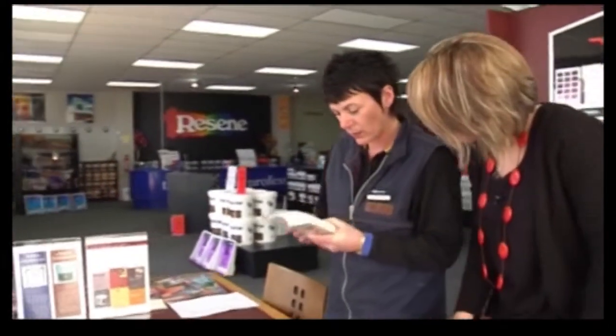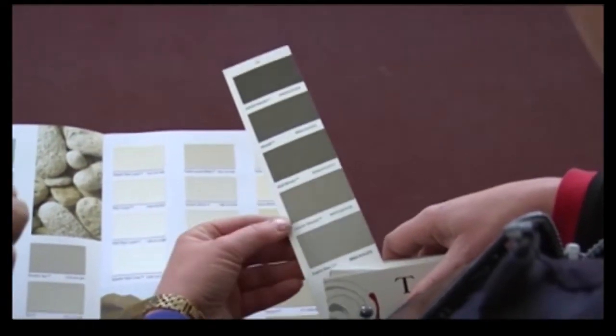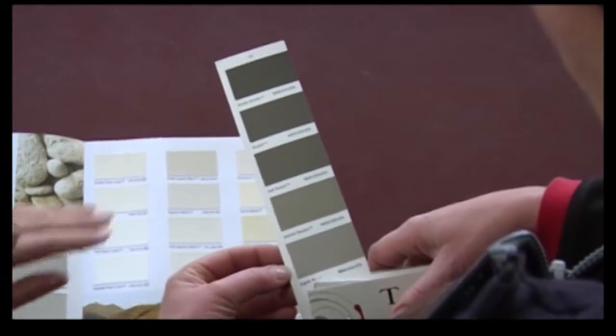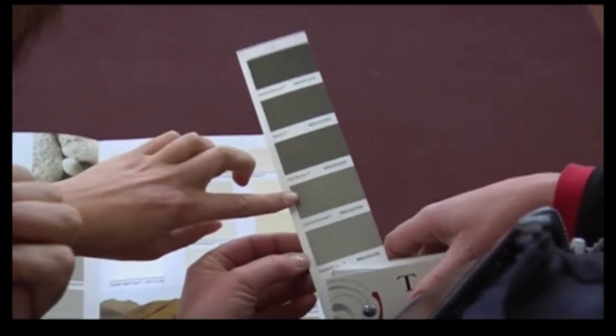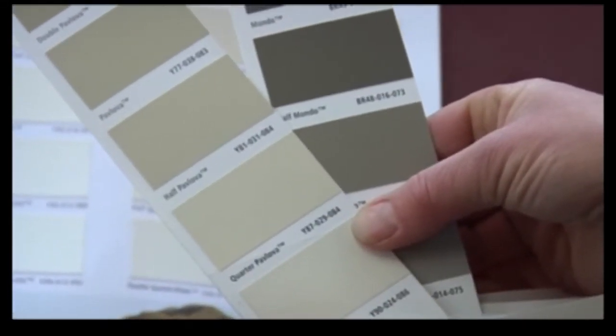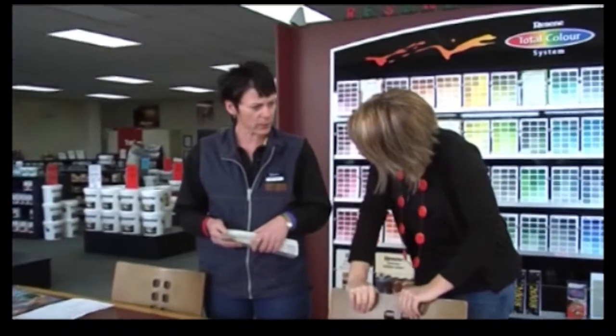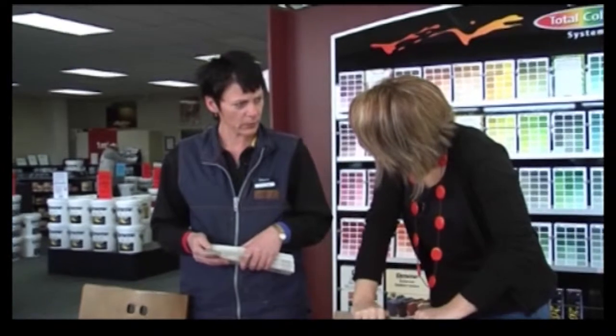I'll just find those strengths for you. That would probably be a fraction dark with your pavlova, wouldn't it? So you could come down to either the quarter or the eighth, which would actually look quite nice with that one there. It's a little bit dull — I probably like this one here a little bit more. Just a wee bit more brown in there. So I would suggest to use Lustacryl semi-gloss water-based enamel.